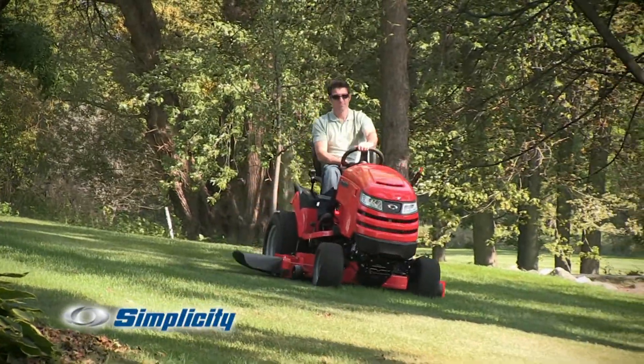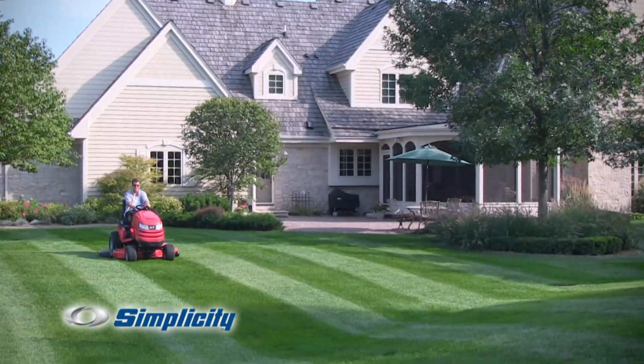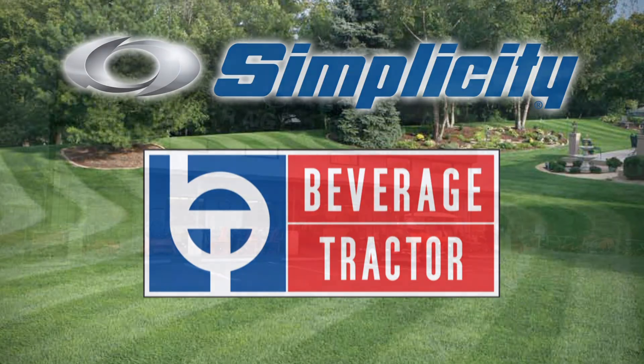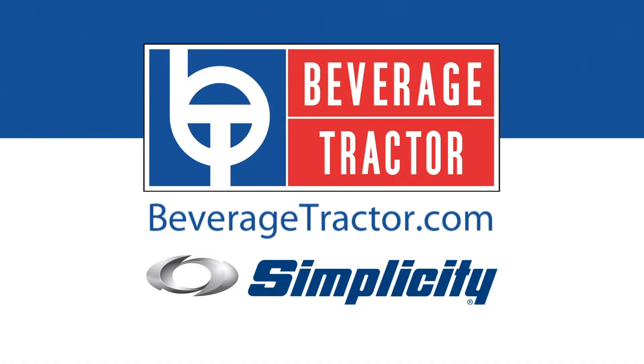That's right — Simplicity is introducing suspension for residential lawn and garden tractors: the Suspension Comfort System. Visit Beverage Tractor to test drive a new Simplicity mower, in Stewart's Draft and online at beveragetractor.com.